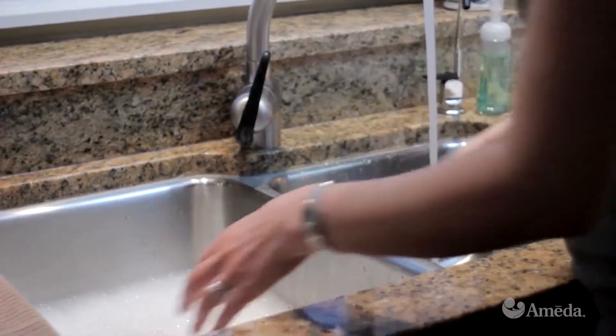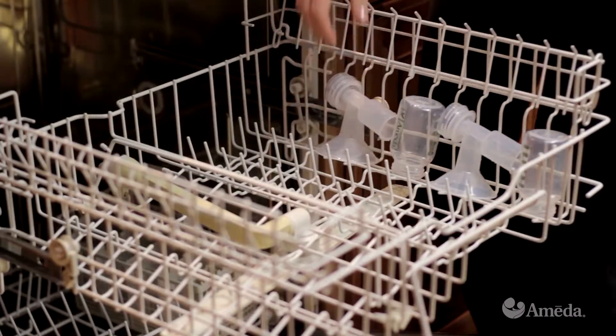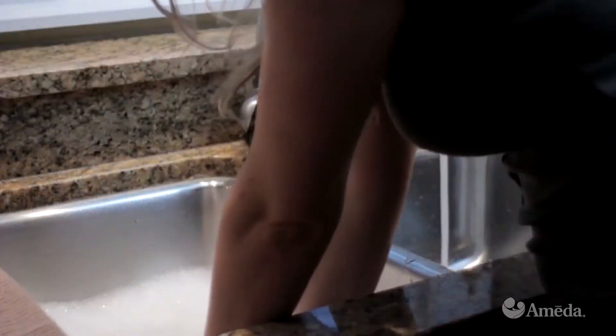The bottles, flanges, and any inserts may be washed by hand or on the top rack of a dishwasher.